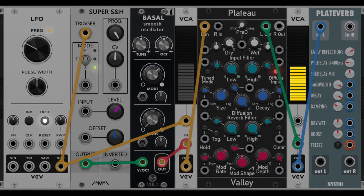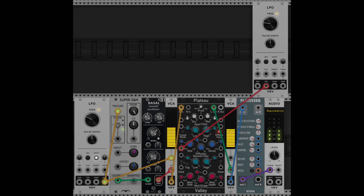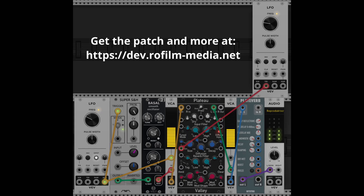Send the output of Plateau through an attenuator to a plate reverb. Send the output of the plate reverb to the main audio out and modulate Plateau's size parameter with an LFO.